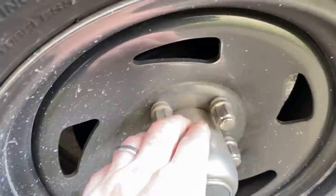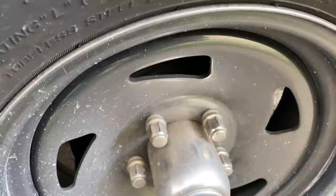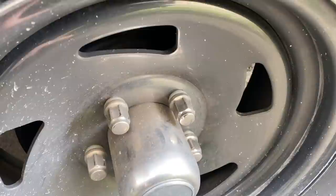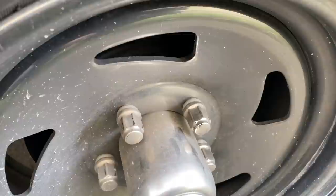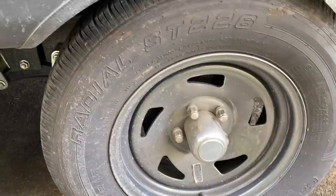These lug nuts that come on the RV have a covering over top of them. I noticed when I got home that one lug nut was completely stripped and rounded from an impact wrench that just spun over it — there was no way I could get it off. My friends at Murph's RV in Wintersville, Ohio helped me remove it and replace it. I suggest you inspect all your lug nuts prior to taking your new RV home.